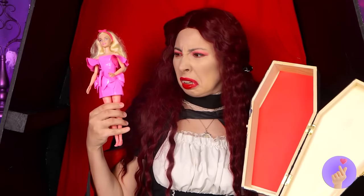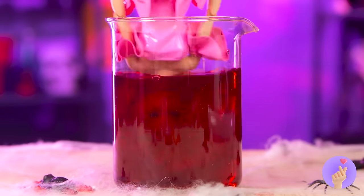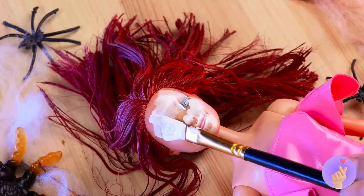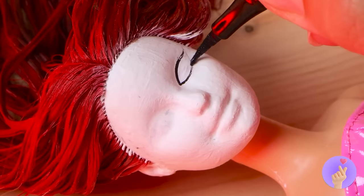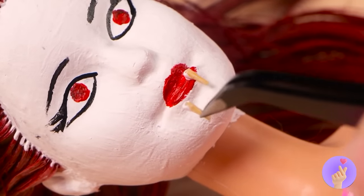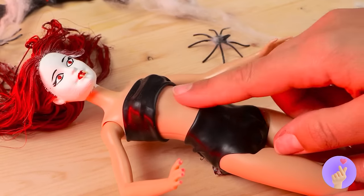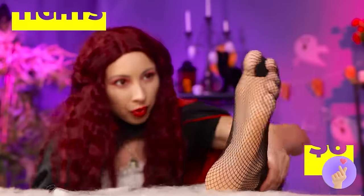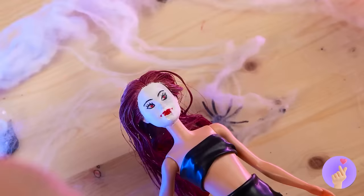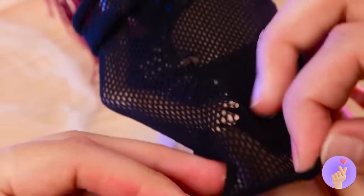Ooh, not exactly her style — but nothing a makeover can't fix! That red hair is simply to die for. Now it's time to put on your face — try not to bite your tongue. Now let's change up your wardrobe. Good idea, we'll use these tights. Remember, don't show too much skin — vampires don't exactly tan in the sun!